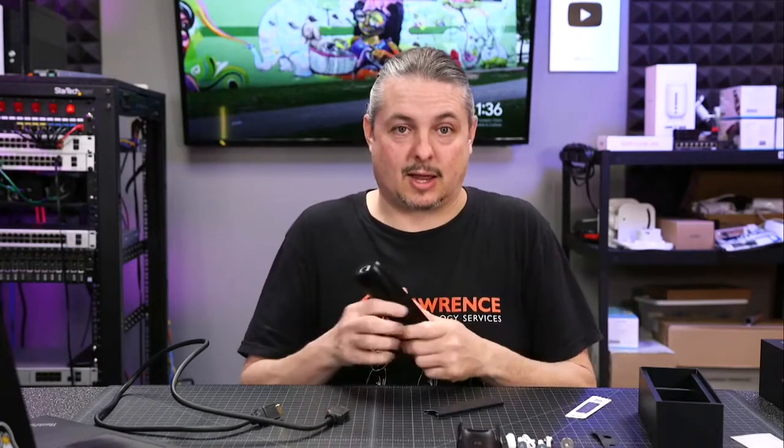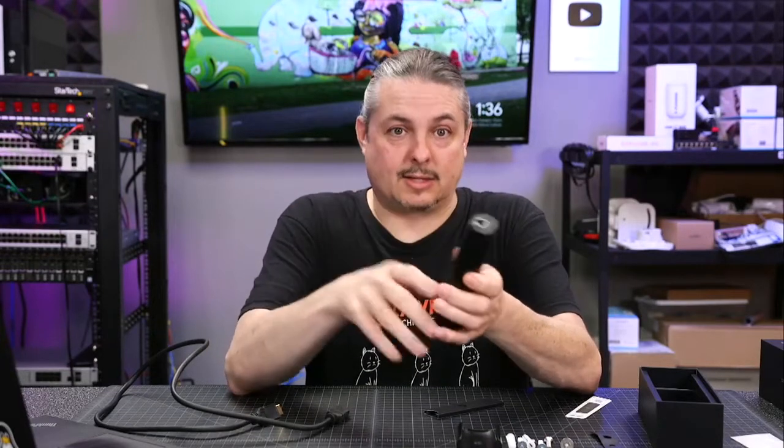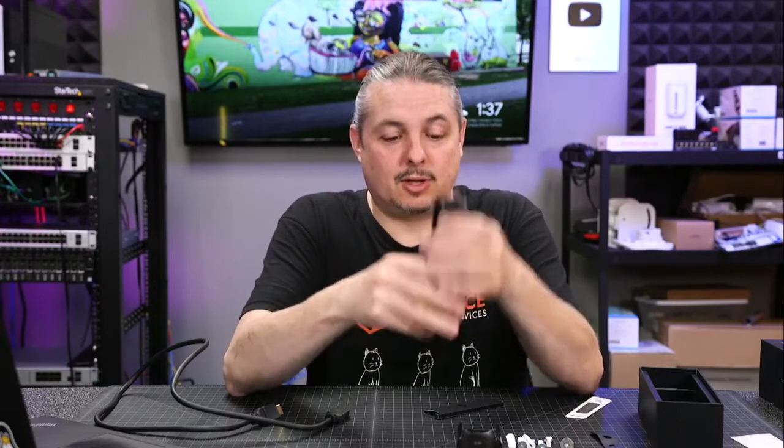We do like the UniFi Protect system for small camera setups. We're running it on a CloudKey Gen 2 with an SSD, doing long-term testing. We found it to be very reliable, solid, and intuitive to use, and I'm working on a separate review for UniFi Protect.